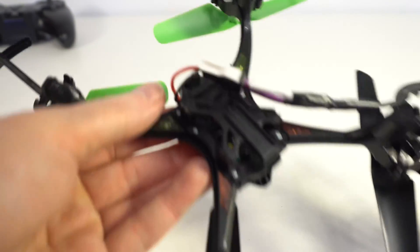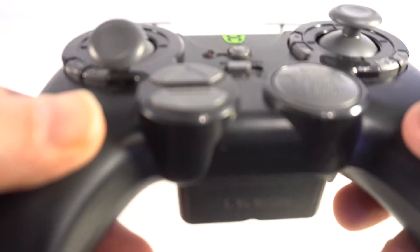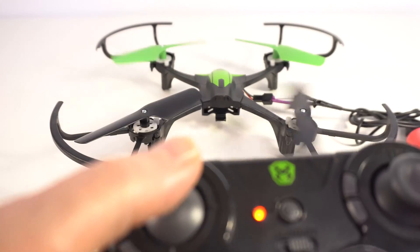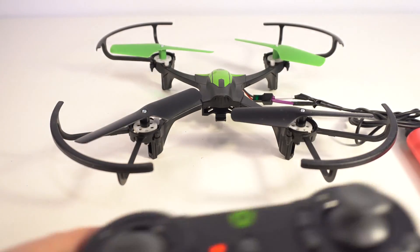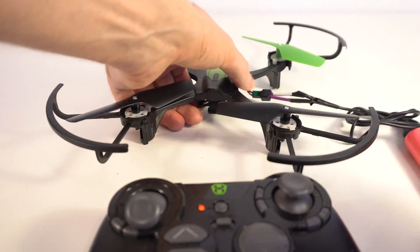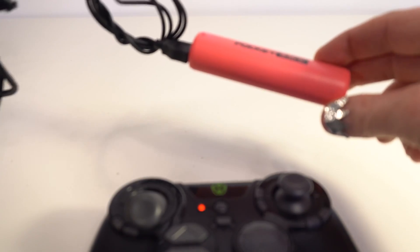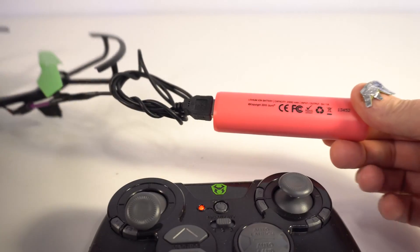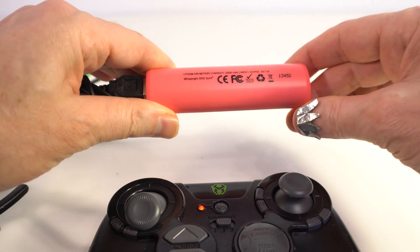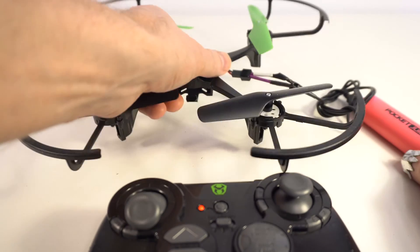As you can see, it starts to flash. We'll start this remote control. But unfortunately, this drone is clever and it can see that this portable charger is about 5 volts, 1 ampere. And this drone needs 3.7 volts.